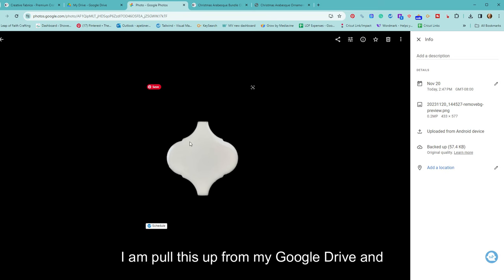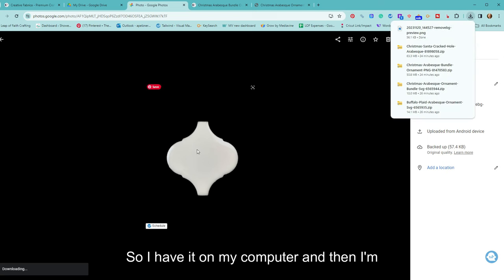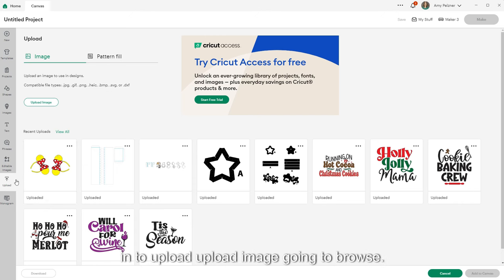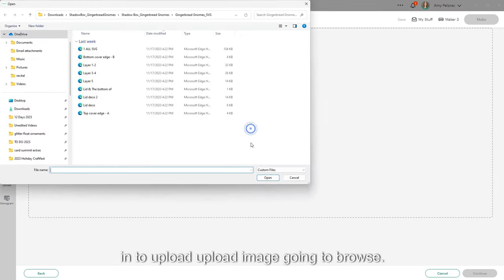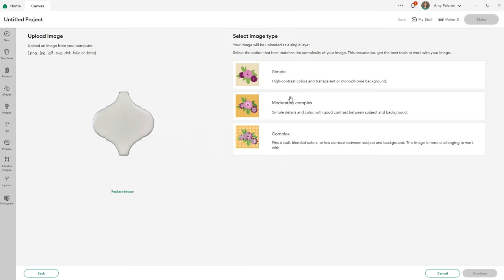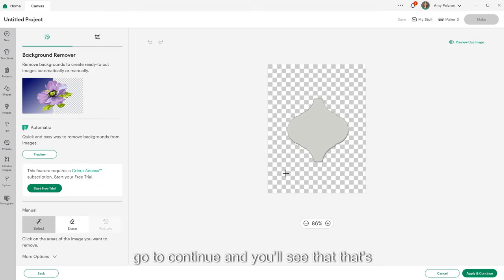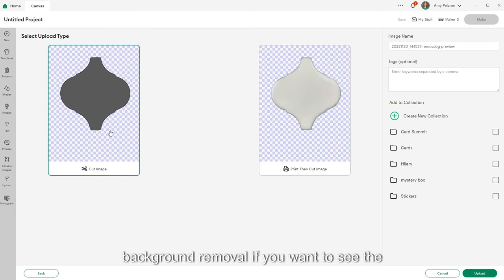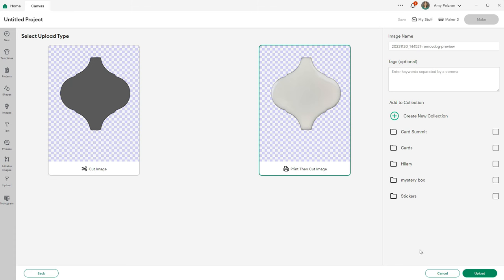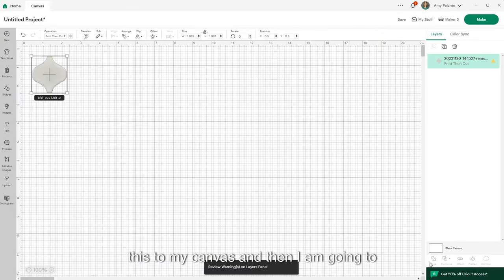Once I'm on my computer, I'll pull this up from my Google Drive and download it so I have it on my computer. Then I go into Cricut Design Space, go into Upload, Upload Image, browse and find it in my downloads, click Open. I'll do 'Simple/High Contrast,' go to Continue — you can see it's already checkered because we already used our background removal. I'll apply and continue, and save this as a print and cut image.